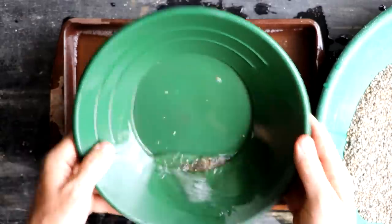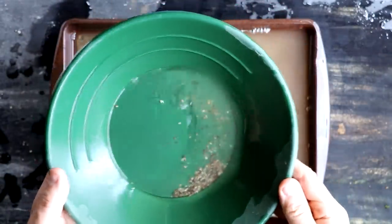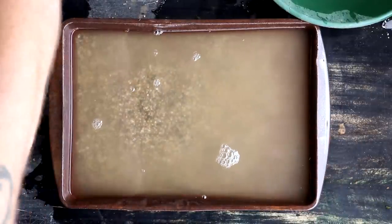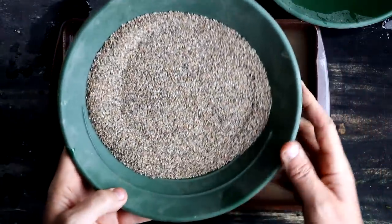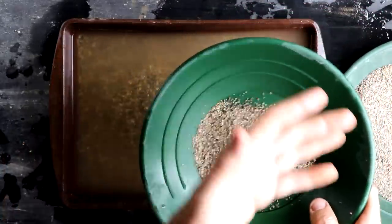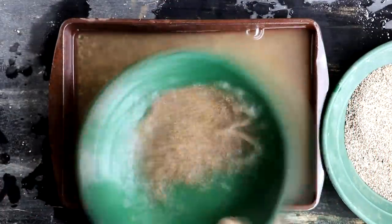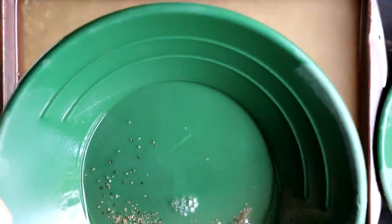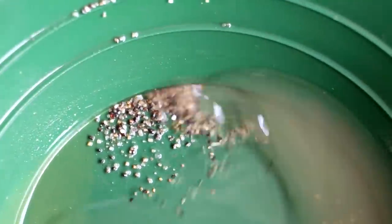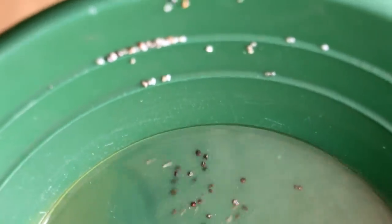No gold in that first pan from the plus kitchen strainer size, and I'm really not expecting to find any in there. I panned out the plus kitchen strainer and there was absolutely no gold — no big surprise, that's okay. Moving on to the plus 20 mesh. This stuff is going to be a lot easier to pan than normal because I'm doing more classifications — the more classifications you do, the easier the panning process is. No gold in the first pan of plus 20 mesh either. I'm finishing up my plus 20 and I can see some garnets in there — those little red stones are actually garnets — but no gold yet.